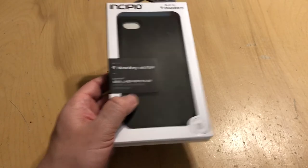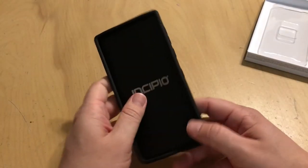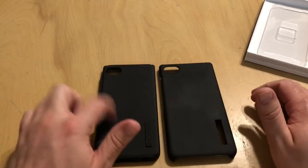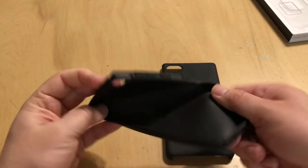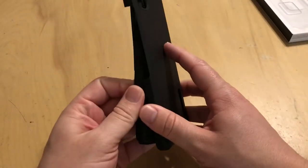Let's go ahead and take it out of the box. There's a little Incipio insert, and let's separate the two cases. You get the hard outer shell and the softer rubber TPU case. It's very pliable — you can take it, twist it, bend it, flip it, do whatever you want. And then you get the harder outer shell. The two combined — not Captain Planet, but the Incipio Dual Pro!